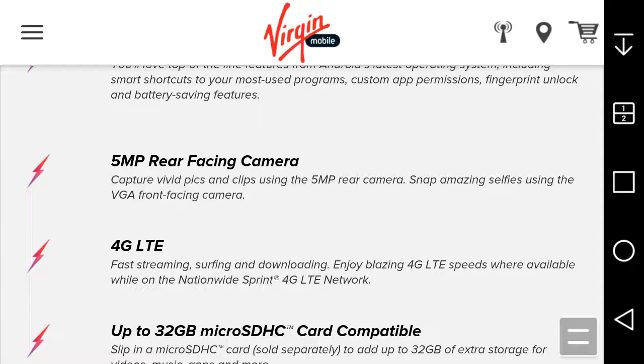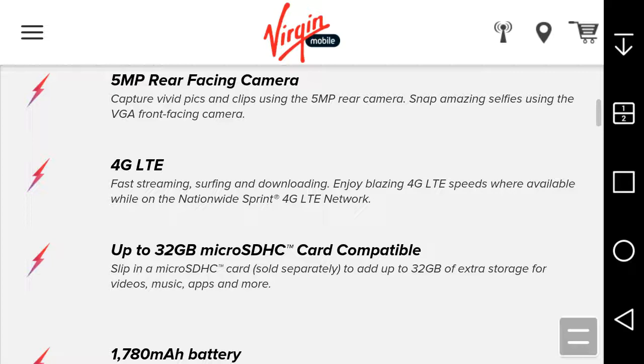You get LTE, 3G, and enhanced LTE. For 4G LTE speed, available on the network. Up to 32 gigabytes of microSD HC card compatibility — slip in a microSD HC card to add up to 32 gigabytes of extra storage for videos, music, apps, and more.